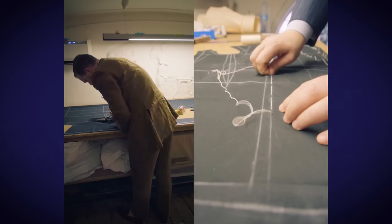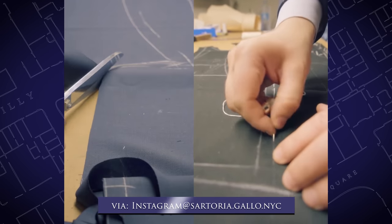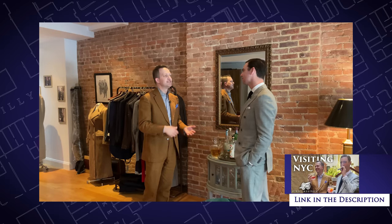Eric is their New York based cutter that extends their product here into the United States, and it's really quite exciting to see these bespoke tailoring houses set up shop in the United States with US based cutters, because it just gives us Americans closer access to the incredible craftsmanship that would normally otherwise only be found in places like London, Paris, or Italy.